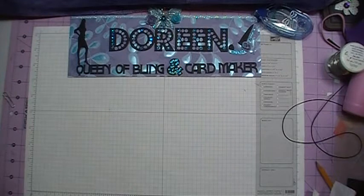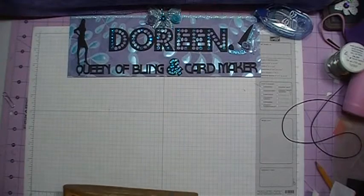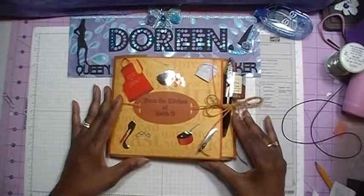This was a gift that I made for my son, who happens to be a chef. He went to the Le Cordon Bleu school to learn how to become a chef. So I wanted to make him something a little special to keep his recipes in, because he has a lot of recipes that he comes up with on his own. He just writes them down on scrap sheets of paper. So this is my project — it is a recipe mini album.